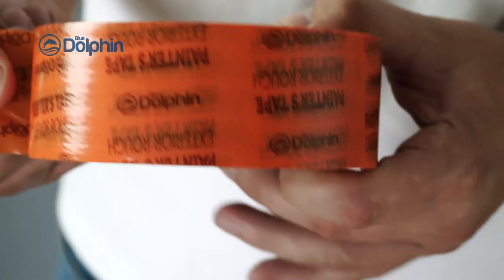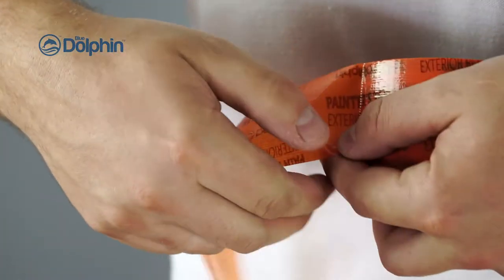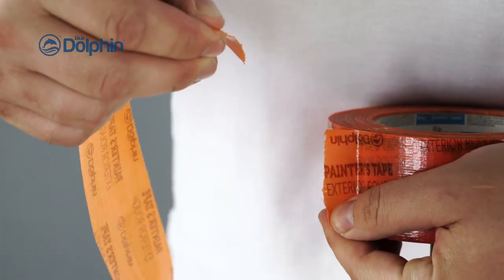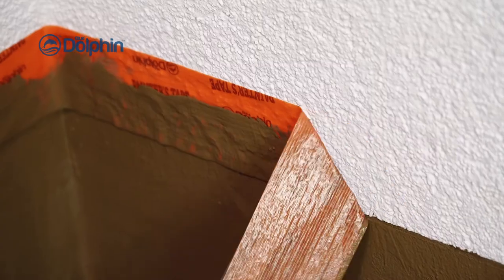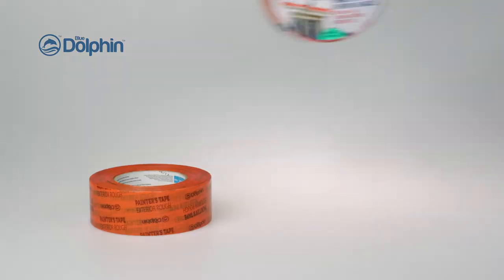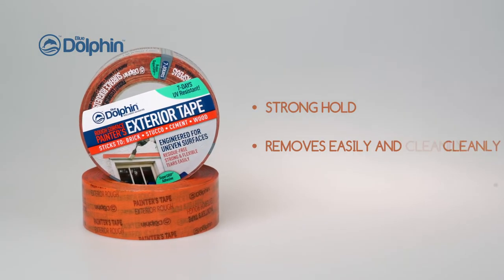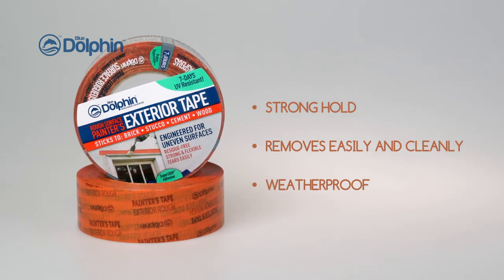The Blue Dolphin product offers 7-day UV with no residue left behind, and a flexible mesh that will stretch and conform to an uneven surface for clean paint lines. As shown here, BD rough surface tape will leave a clean, sharp line and no residue behind on this uneven surface. This is where traditional painter's tape fails.